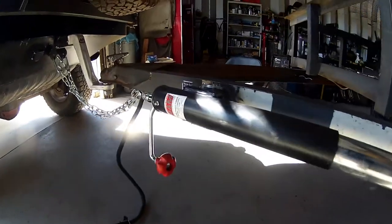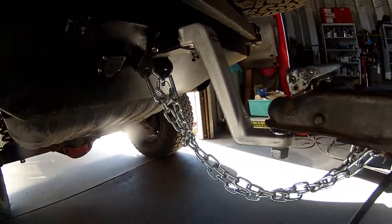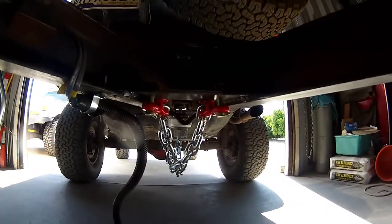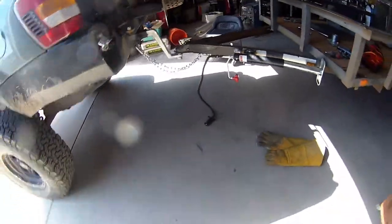Well, there you have it. New tongue jack is on, new chains are on. Oh, that's by far better than what I had before. They're definitely long enough. Oh man, does that look better. Now let's move on to that tailgate.